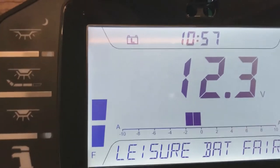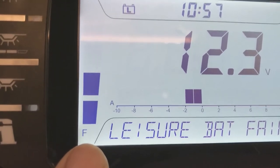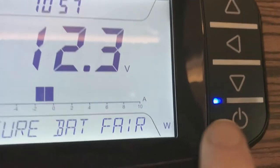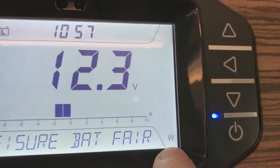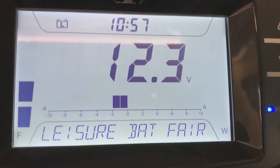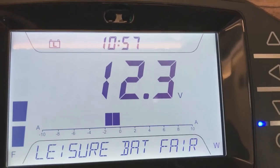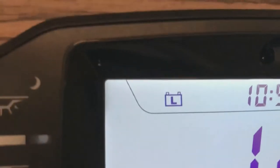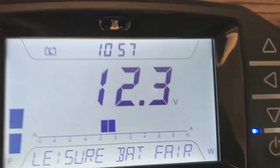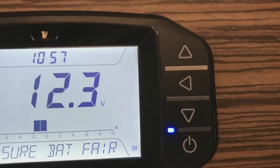I'll switch it off. This F is for the fresh water tank, which is currently quarter full. Going along to here, this is for the waste water tank which is currently empty. This tells you that the leisure battery is in fair condition with 12.3 volts available. Up here this tells you that the system is operating off the leisure battery.